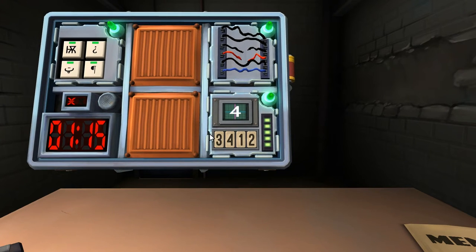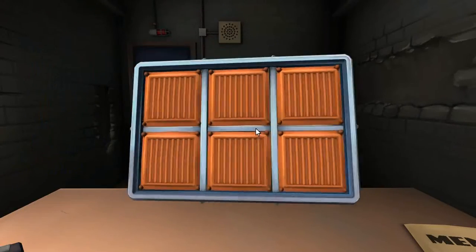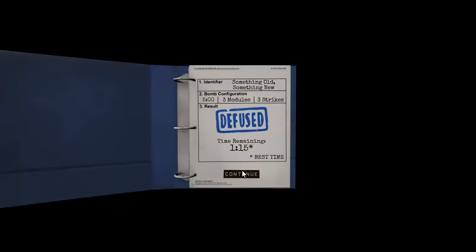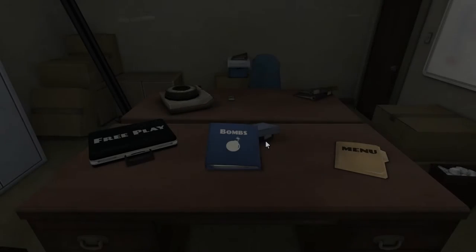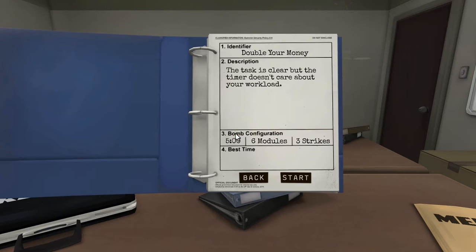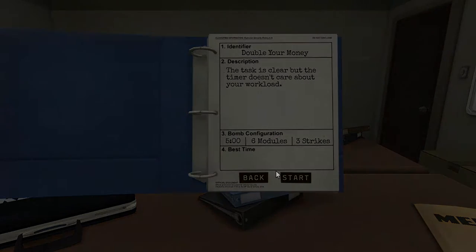Nice, oh my god. Now I see what you mean — we need a pen! We had like one minute fifteen seconds. Quite quick. We have five minutes for every bomb. Did the alarm go off? No, it didn't. You get an alarm there — it scares the crap out of you. 2.2 is done.